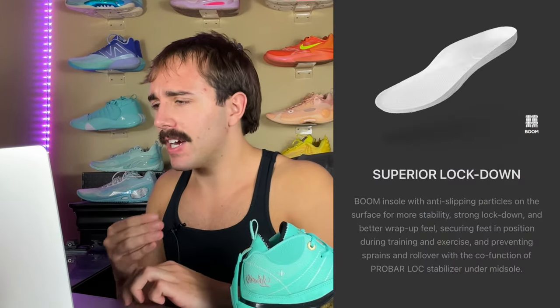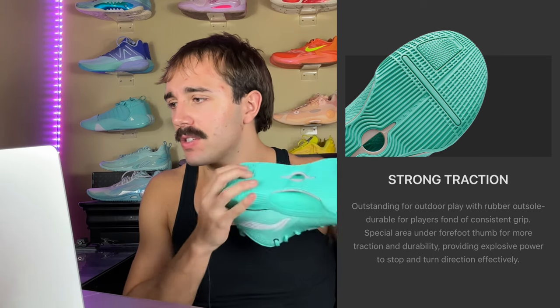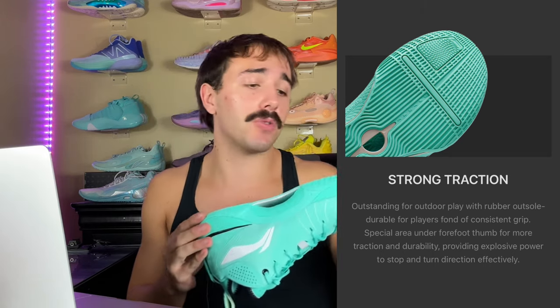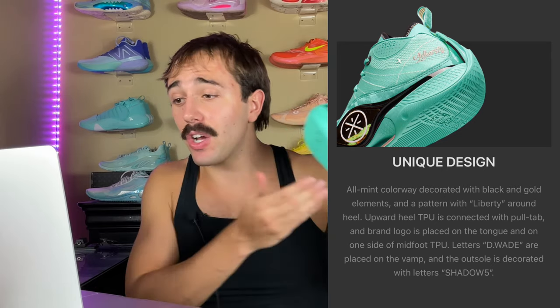A triple cushioning setup — that sounds pretty stacked. I'm really intrigued about the cushion setup. Next: superior lockdown — Boom insole with anti-slipping particles on the surface for more stability, strong lockdown, better wrap-up feel, securing feet in position during training, and preventing sprains with rollover co-function of ProBar Lock stabilizer under midsole. Also strong traction — outstanding outdoor play with rubber outsole, special area under forefoot thumb for more traction and durability, providing explosive power to stop and turn directionally. Unique design: all mint colorway with black and gold accents, Liberty pattern around the heel, upward heel TPU connected with pull tab, brand logo placed on the tongue.